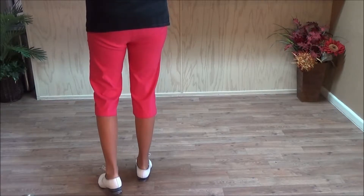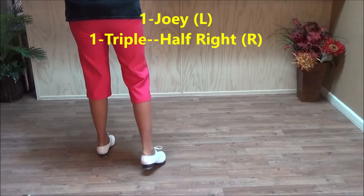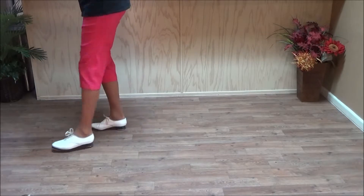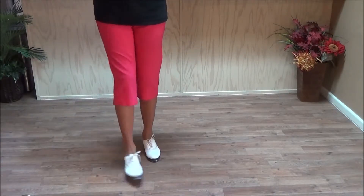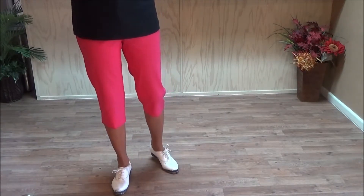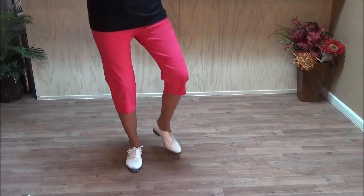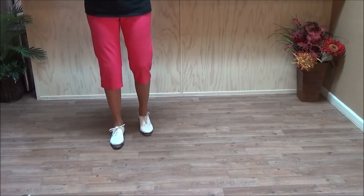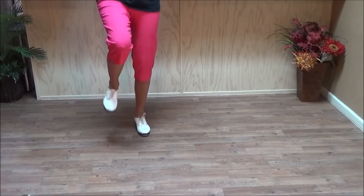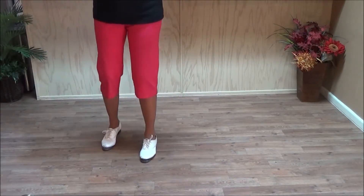And then do a Joey. Triple half right. You do your slur brushes again: double step, slur, double step, brush up, double step, slur, double step, brush up. I run out of room here. Two sway or four sway basics backing up. Heel, heel up. Heel, heel up. Heel, heel up, and the basic end. Heel, heel up, and the basic end. And the basic Joey. Triple half right.